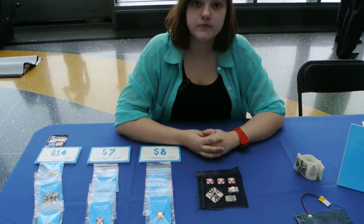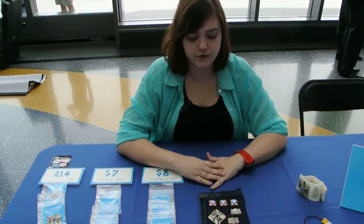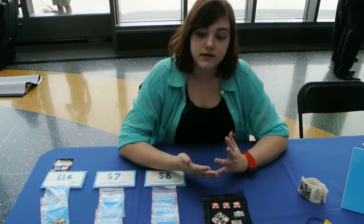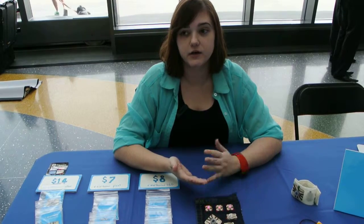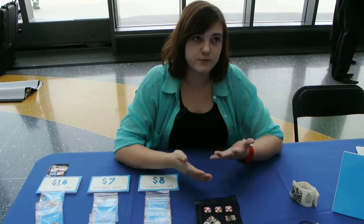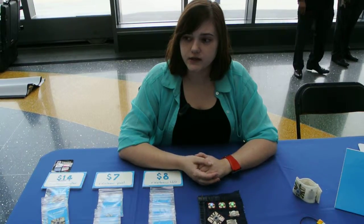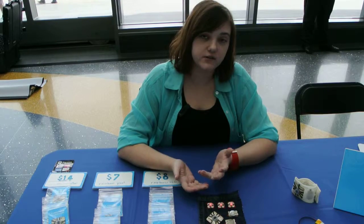Where did you come up with the idea for this? I've been working with integrating electronics into textiles for the past nine years, and I wanted a different type of circuit board that you can sew into clothing without having to worry about a rigid circuit board poking into your body. I also wanted something that was washable so that it's more practical for everyday use.